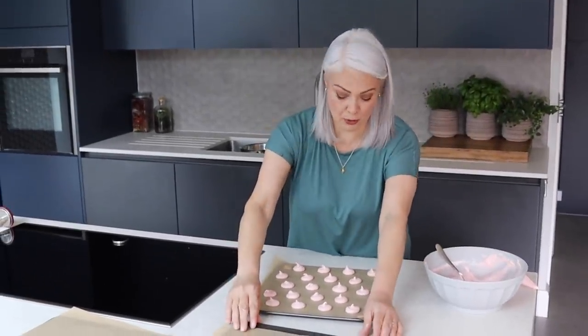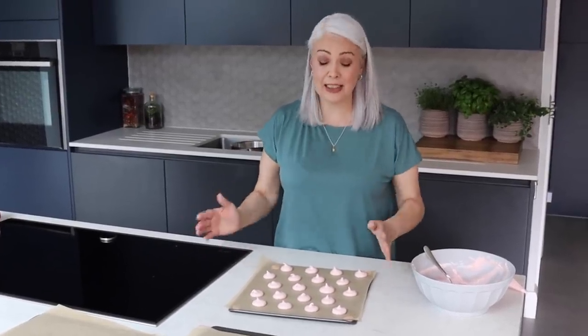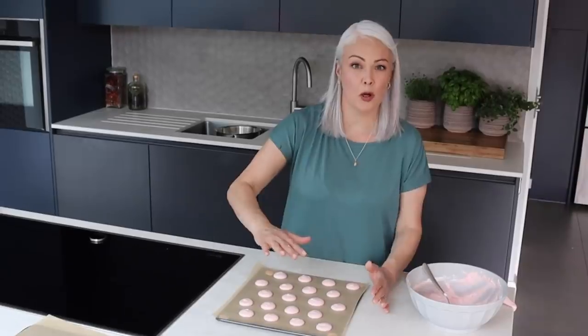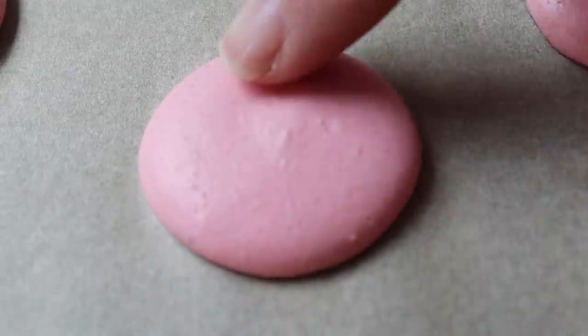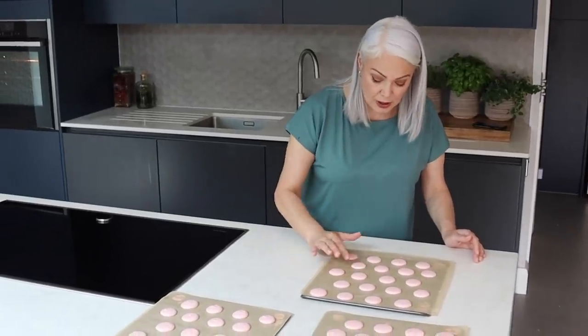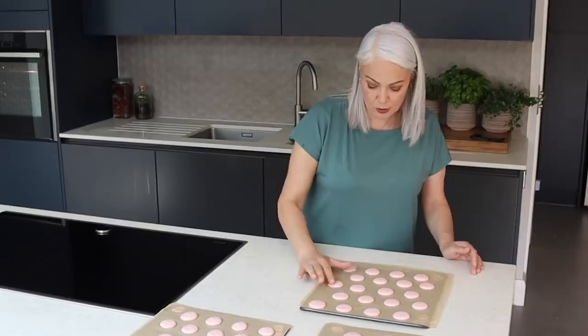What we need to do now — and this bit's really important — is really bang the tray. Some people tell you to do it at least four or five times, so pick it up and drop it. Then we need to leave those for about 20 minutes; what happens is a skin forms on the top and that helps them to rise evenly. These have had their time, and if you just run your finger over the surface they should feel firm to the touch — not sticky at all — which means the skin has formed, and also the little tips have settled down, which is what we want to see.